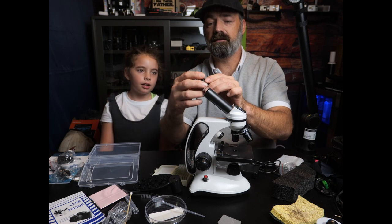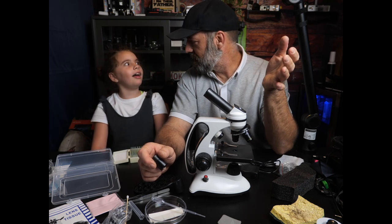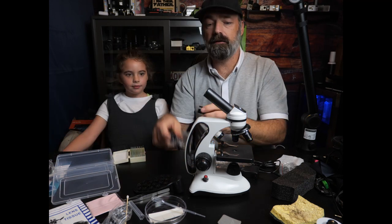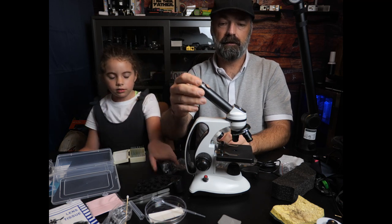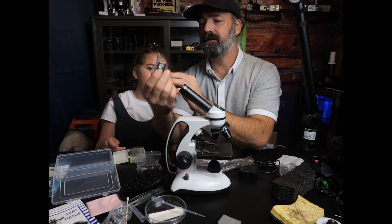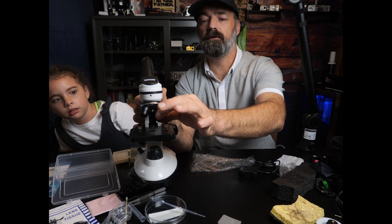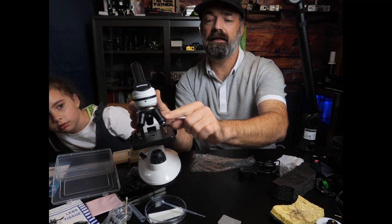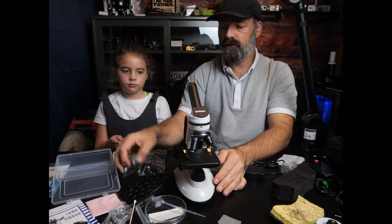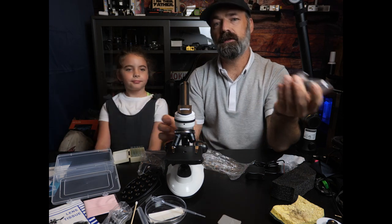The magnification on this goes from 40 times all the way up to 2,000 times. So you can make something 2,000 times bigger. That's what all these extra eyepieces are — a 25 times, a 2 times, and a 10 times. And the way it works is you have your eyepieces combined with the lenses on the microscope, which are rated 40 times, 4 times, and 10 times. Using simple math — if you take the 10x eyepiece and you put it with the 10x lens, you're going to get 100 times magnification.